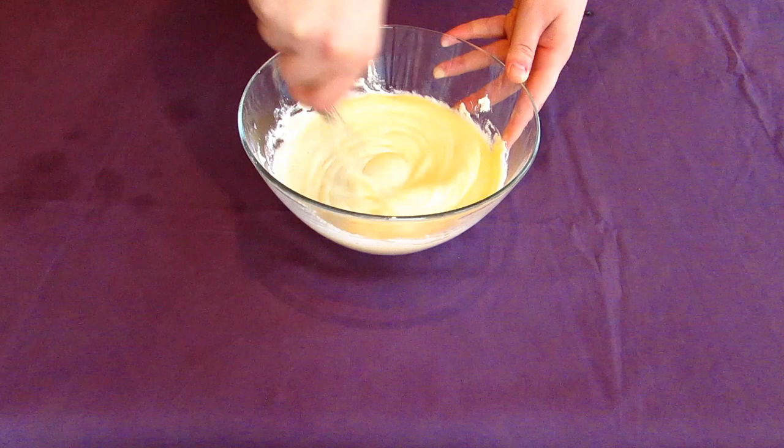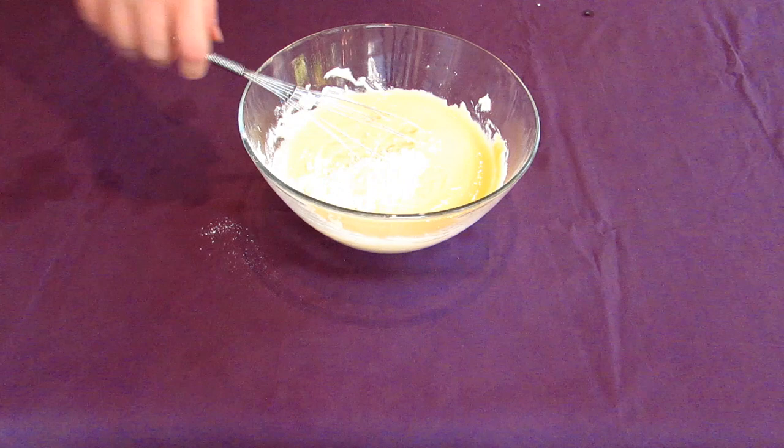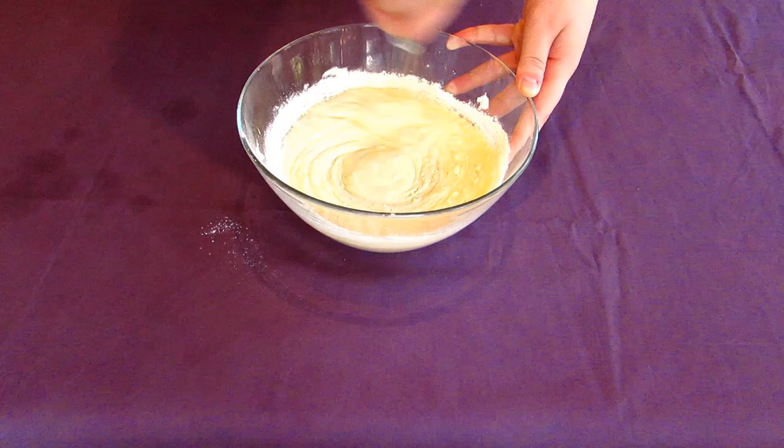Finally, to thicken the mixture up a little bit, add a tablespoon or two of flour into the mix, whisking together as you go. I use plain wheat flour, which has a lower bran content than what would have been used in late antiquity, but it results in a much smoother, finer cake when you're finished.